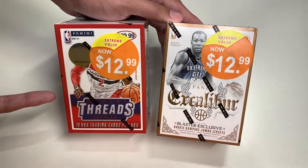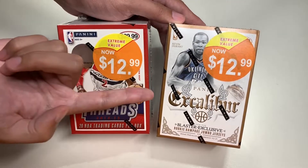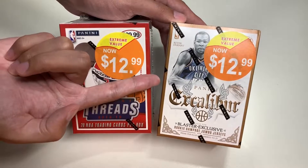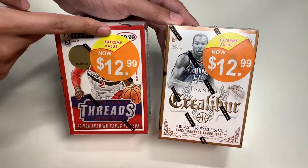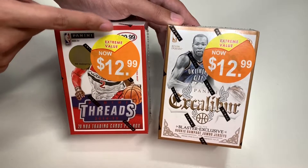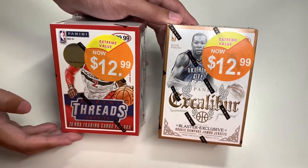Here is Panini Threads 2014-15 season, featuring John Wall. And here is Excalibur 2014-15 season, featuring Kevin Durant. The original price for Threads was $30, while Excalibur was five dollars more at $35.